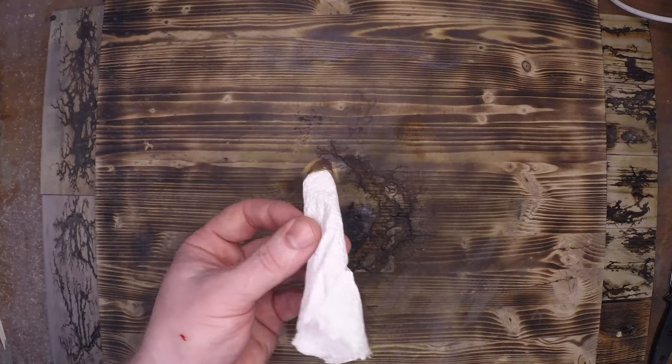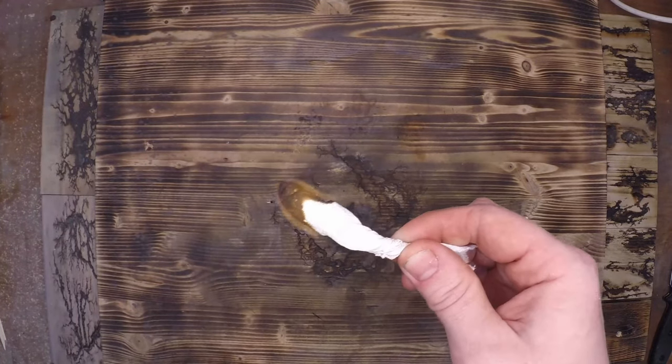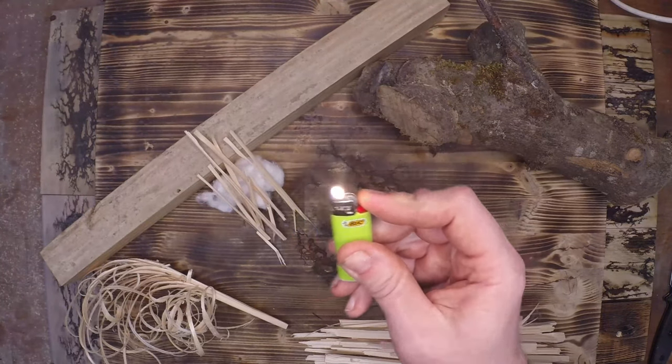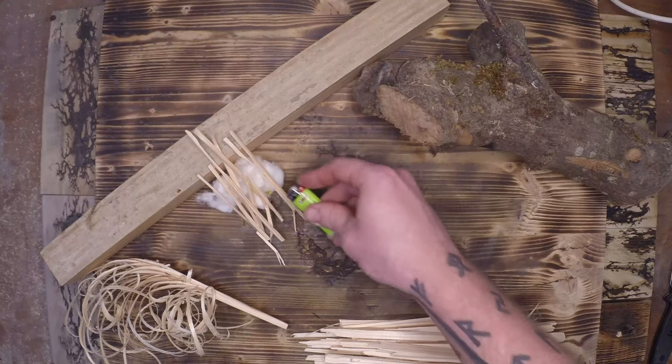The story goes that in prison, when you don't have the ability to get fresh lighters, you do this exact thing to create fire in your cell. The truth with fire craft is that you can use anything to create that first ember, but if you don't prepare that wood it's not going to light on fire. You can hold that lighter up to that log all day long and you're not going to have a nice crackling fire.